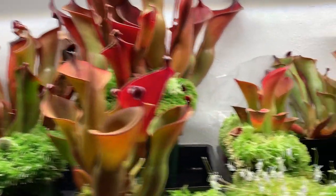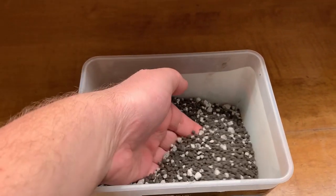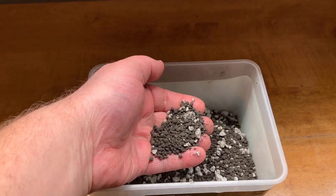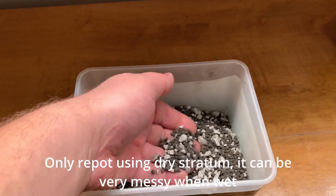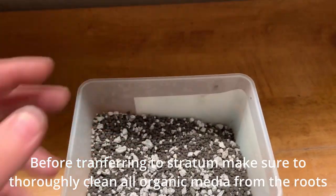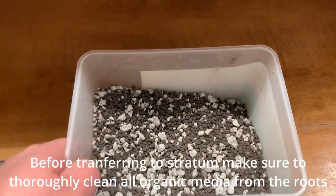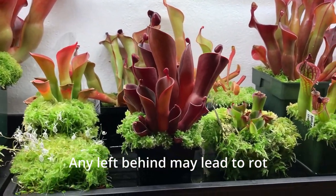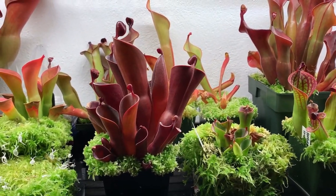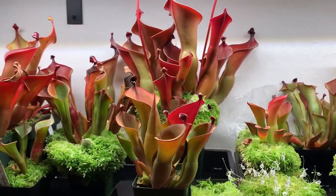The preferred potting medium I use for all my plants is this stuff right here. It's three parts fluval stratum mixed with one part pumice. You can use perlite too, but it doesn't mix as uniformly with the fluval. One of the nice things about it is you can reuse it. It's an inorganic media so it doesn't break down like the traditional sphagnum pumice mix that most people would use for their plants.